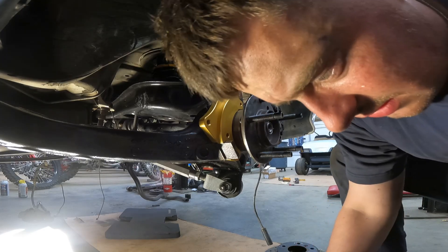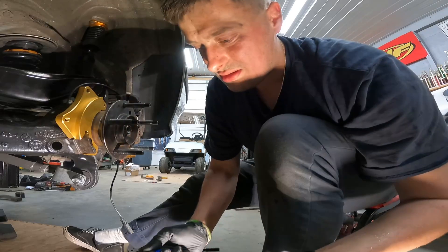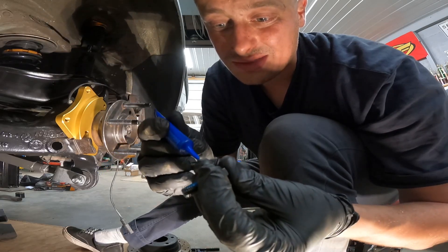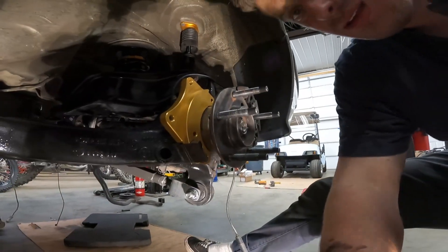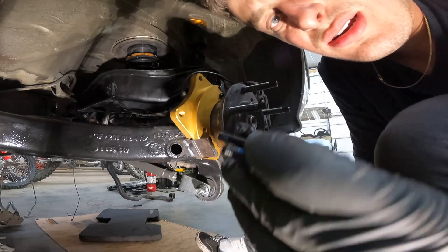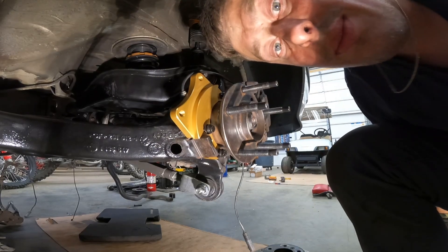Let's check out the hardware — fancy stuff. For the front mount you're going to have one small bolt, two medium bolts. I'm going to use loctite just in case — better safe than sorry. The small one goes directly at the top, then two right here, one on the bottom and one on top right at the tabs. Wind it in and that's your front caliper bracket mounted up.